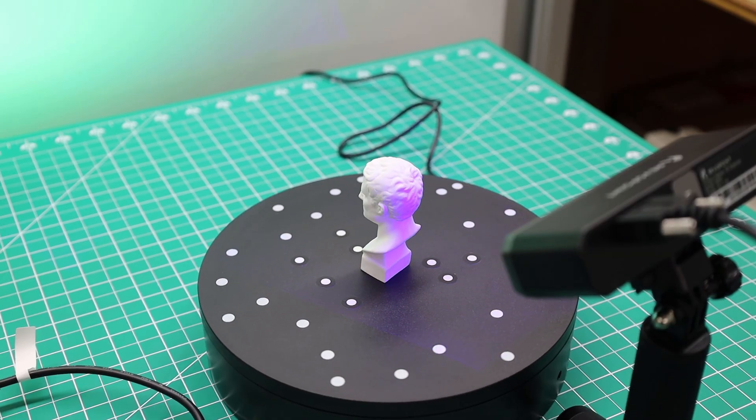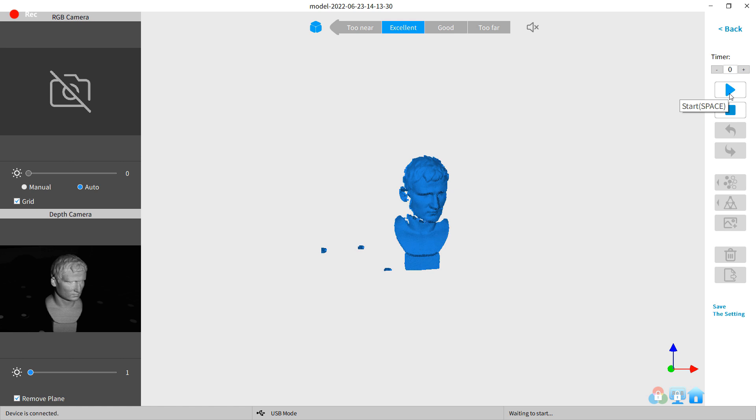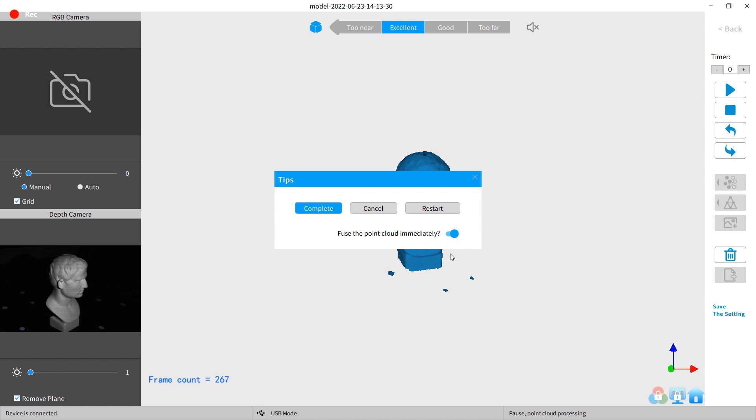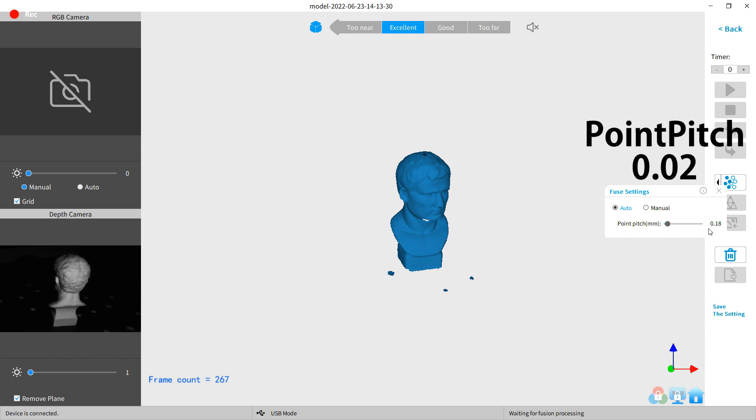I'm going to use the supplied rotary table and see how this scans. In the software — which is the same as the one you use for the Pop 2 — I'll push the play button and it should start scanning. Once it's done a full rotation, I just push stop. After that I get a prompt, which I need to switch off so I can change a setting. I was told by Revopoint to switch the point pitch to 0.02.